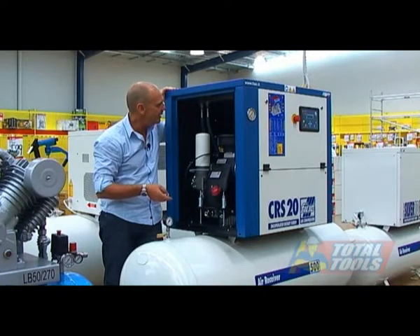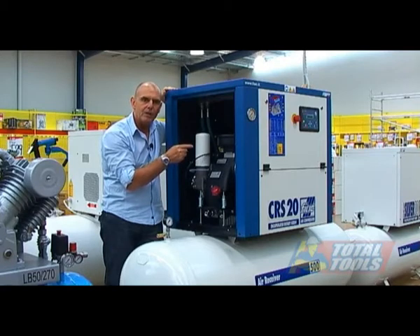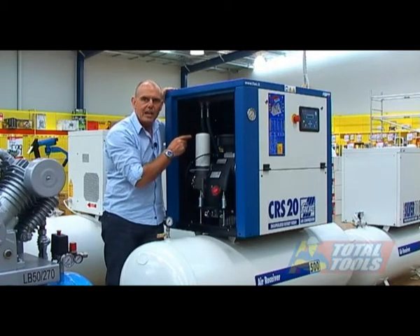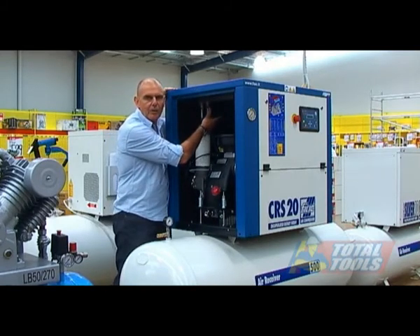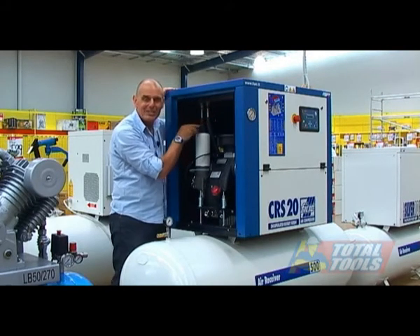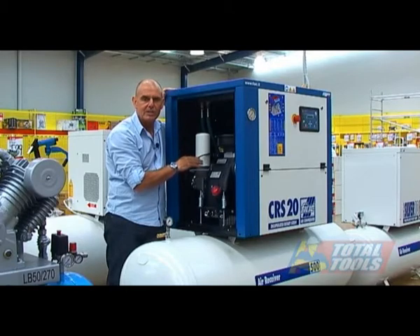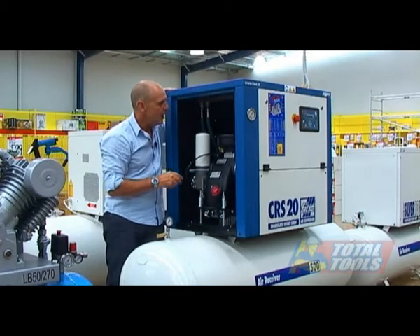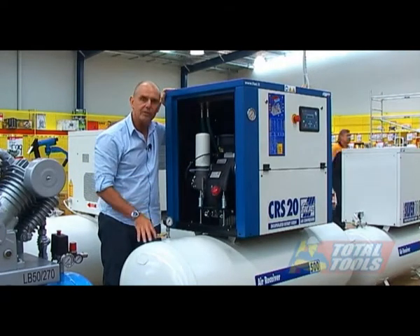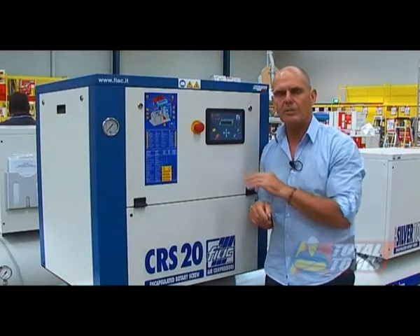Another noticeable difference: on the Silver models, the air just passes externally around the radiator before going into the tank. On the CRS models, the radiator is on top of the machine to expel hot air, and the air actually passes internally through the radiator, so cooling is better on the CRS. The oil also goes through the radiator, and the CRS models are mounted on a 500 litre tank.